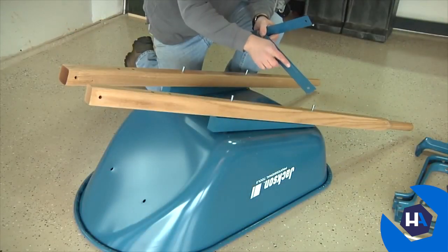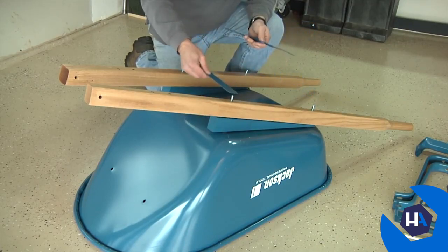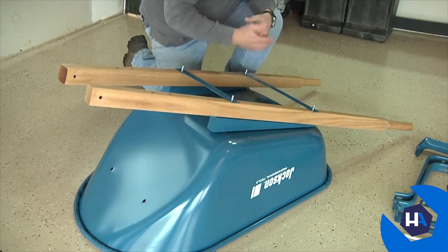Now it's time to add the cross braces. Notice the reinforcing rib that runs through the center of each cross brace. When putting the cross braces on, make sure that rib is oriented toward the bottom of the tray. Lay the short cross brace over the two front bolts and the long cross brace over the two rear bolts.